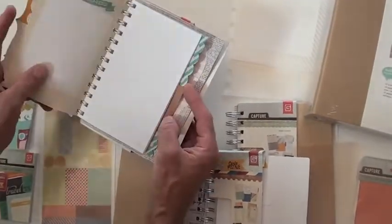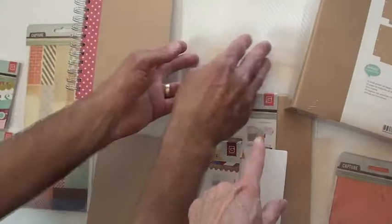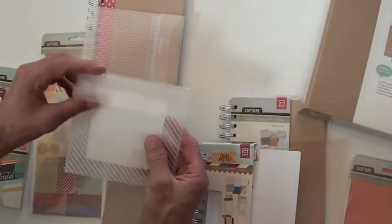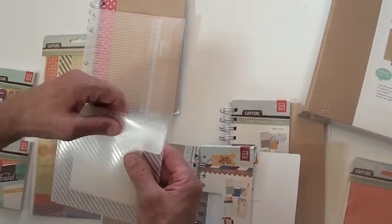They're ready for you to embellish, add some journaling, and have fun. These pockets are a great idea — they've got a sticker on the back so if you want to adhere it wherever the case may be. It's a nice envelope with a little velcro closure, vinyl.